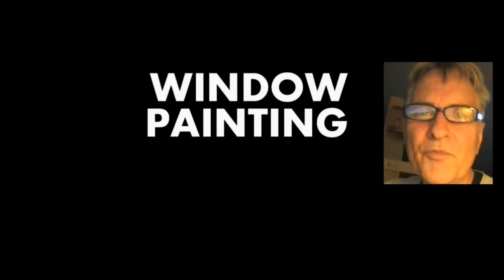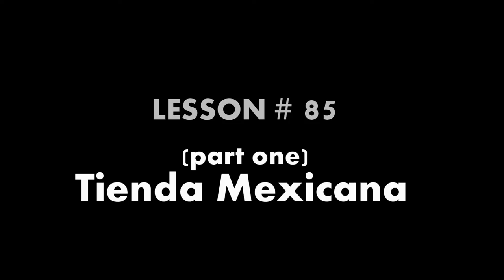Hi, I'm Scott Campbell. Welcome to my window painting tutorials. Lesson 85, Tienda Mexicana.